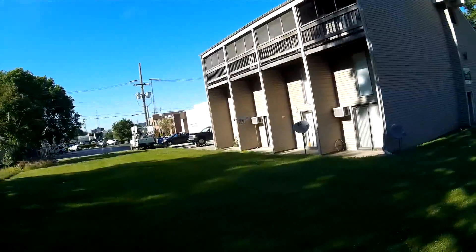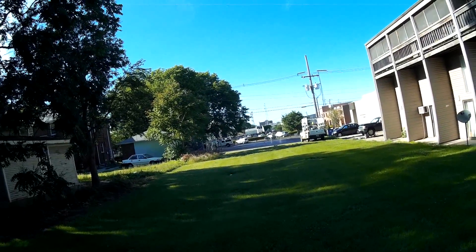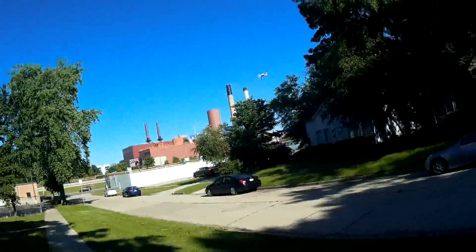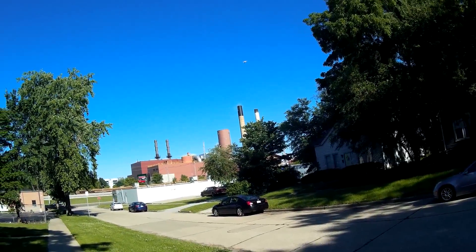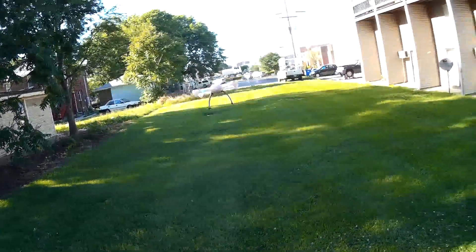Let's change it to high angle stability. There we go — that's more my style. Oh yeah, this thing is nice. Oh my gosh, I'm already in love with it.